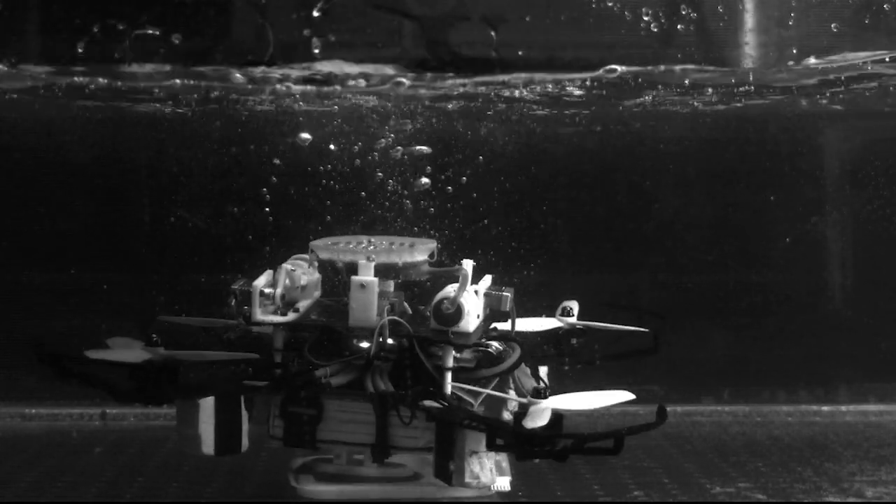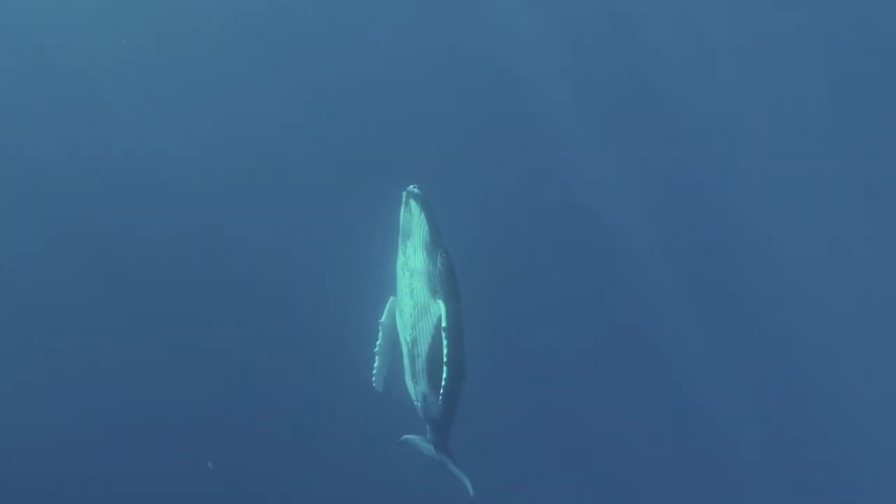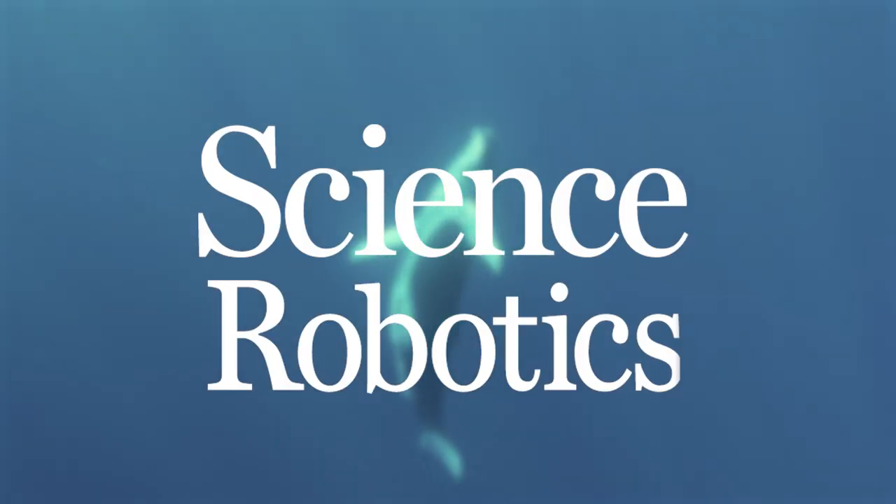Some day, this little bot might be diving for your phone when you drop it off the boardwalk, or riding along on a whale's journey.